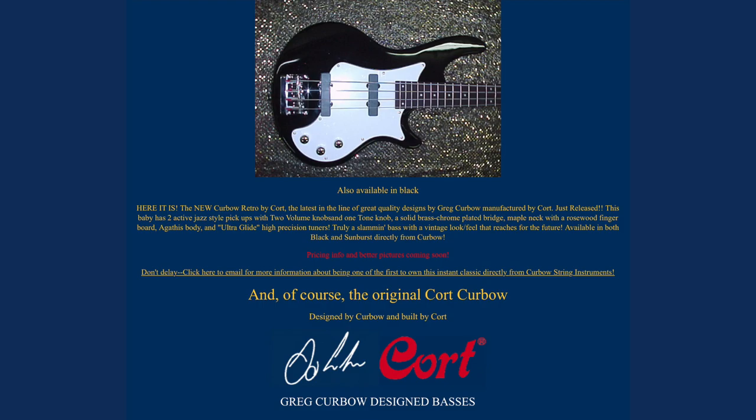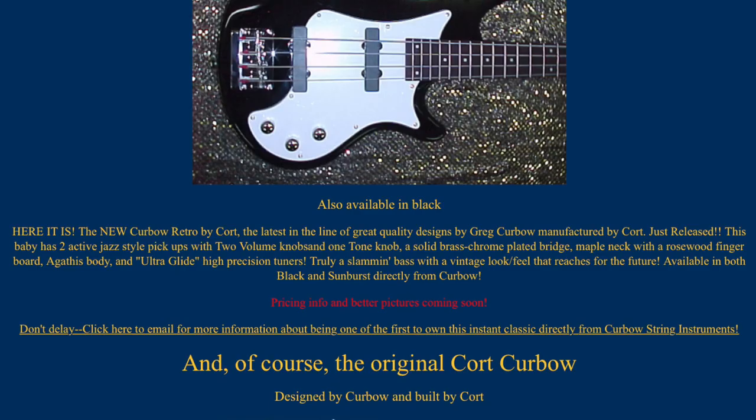They certainly hyped them up when they came out in 2004, and I believe Greg Curbo was very proud of his creation. You can read right here what he said about it on his website: 'The new Curbo Retro by Cort — the latest in the line of great quality designs by Greg Curbo, manufactured by Cort. Just released, this baby has two active jazz-style pickups with two volume knobs and one tone knob, a solid brass chrome-plated bridge, maple neck with a rosewood fingerboard, a gaethys body, and ultra-glide high-precision tuners. Truly a slammin' bass with a vintage look and feel that reaches for the future. Available in both black and sunburst directly from Curbo.'